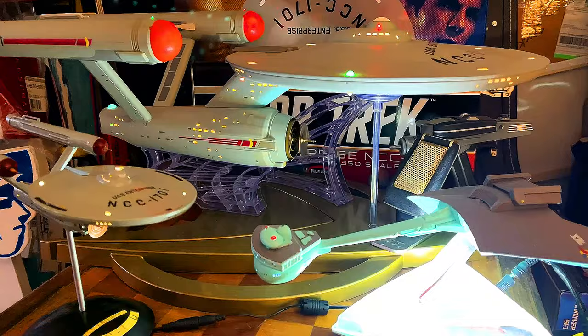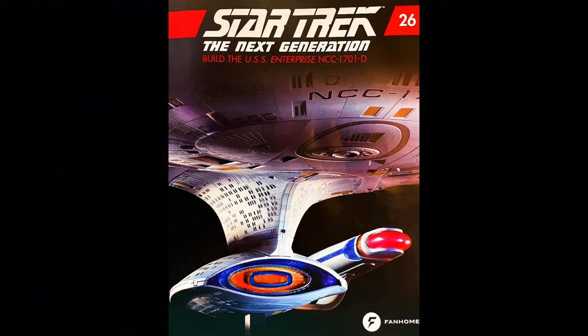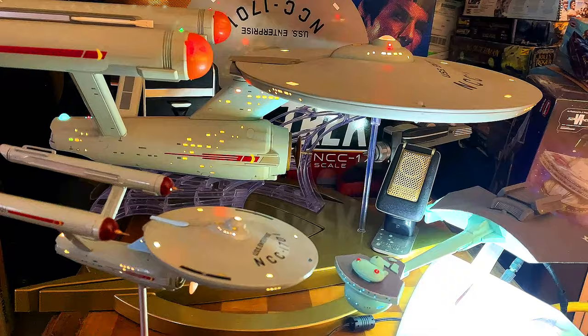Greetings once again, my fellow Star Trek fans, and I'd like to welcome you to another video. This is going to be the latest shipment for the USS Enterprise — not this lovely lady, but for the NCC-1701D. This is for the Build the USS Enterprise, and I'm very excited.